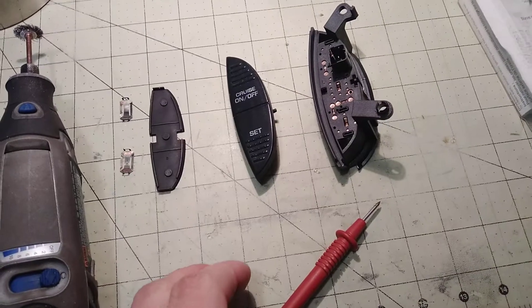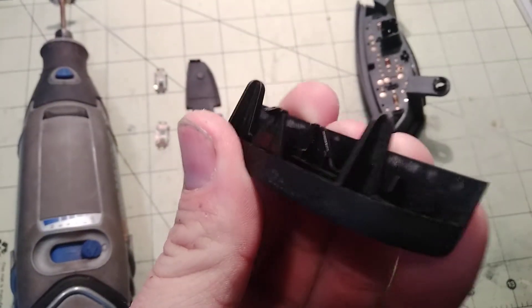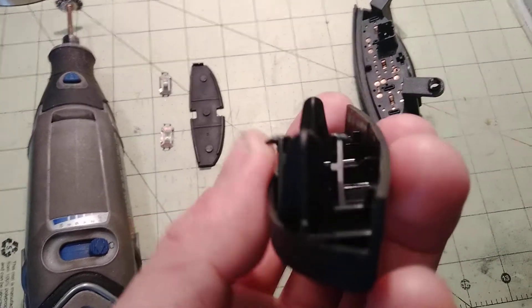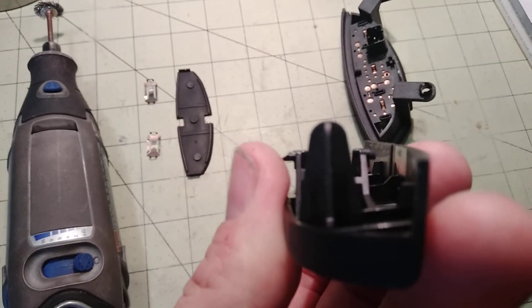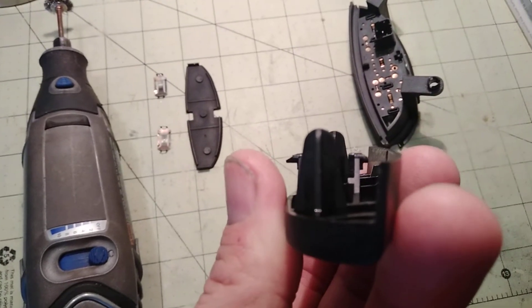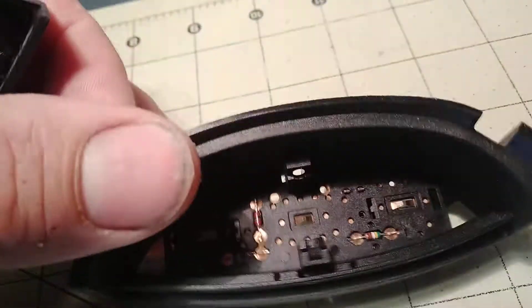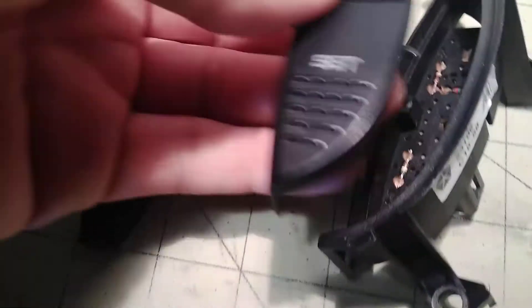First I'm going to talk about how you get the switch apart. If you look at the switch, there are these little plastic tabs. You don't want to take it out from the one that my thumb is touching right now on the left — you want to pry it out from the right. It's shaped a little bit different.